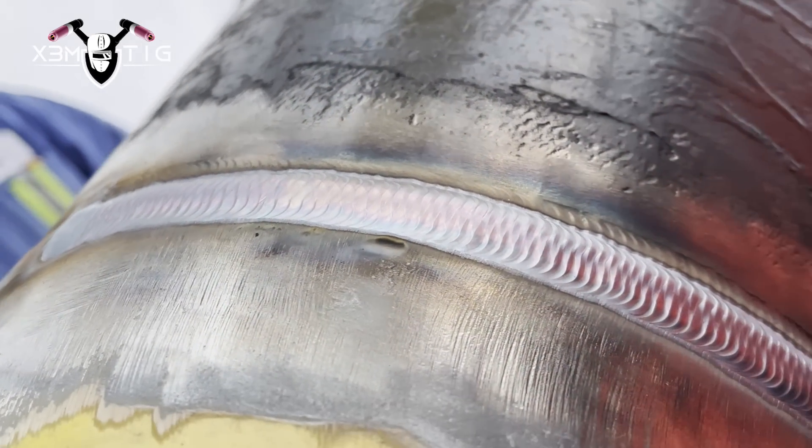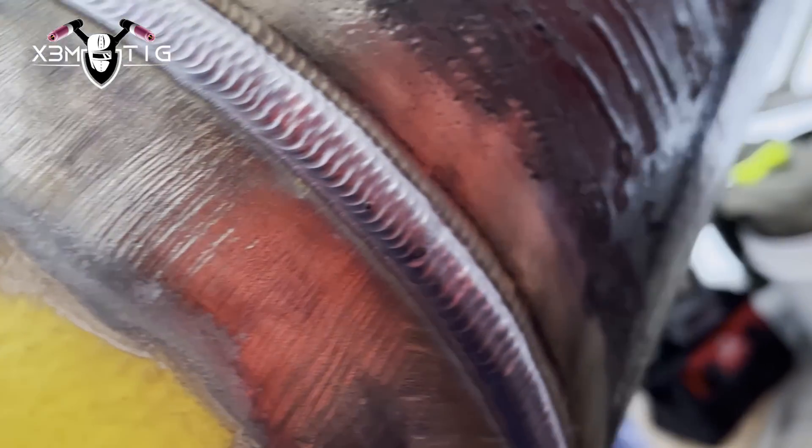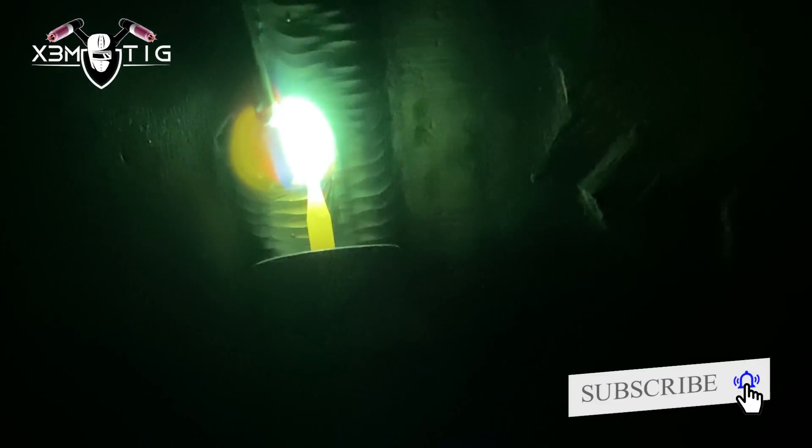This is my buddy pipe fitter - great tradesman, excellent pipe fitter - just helping me out passing the rods so we can finish a little bit faster. This is the second pass here, I'm running the same amperage around 200 amps, same rod - 1/8.